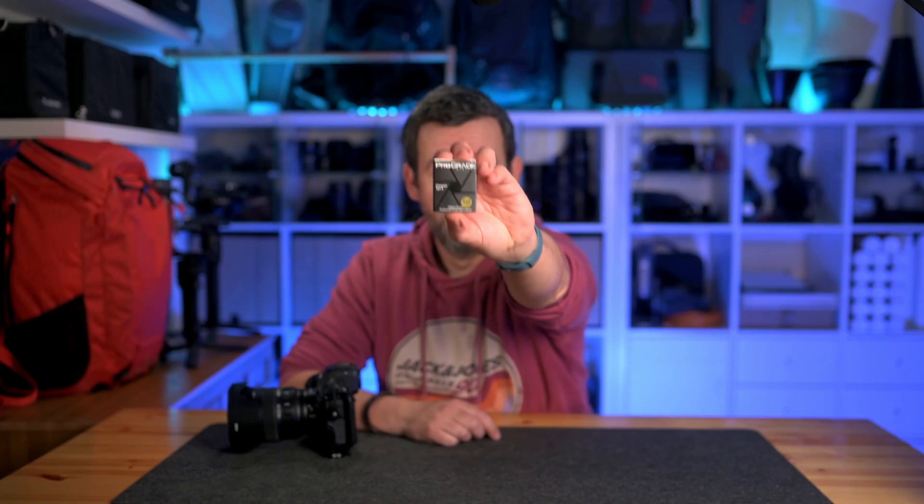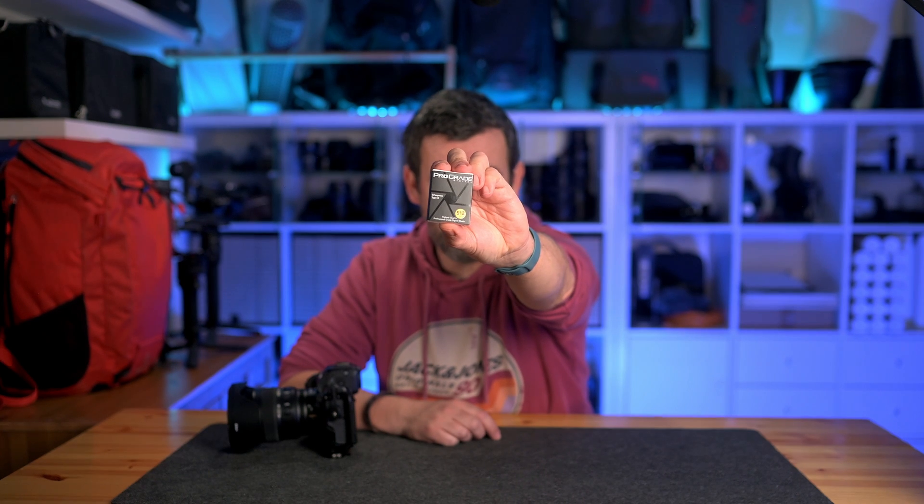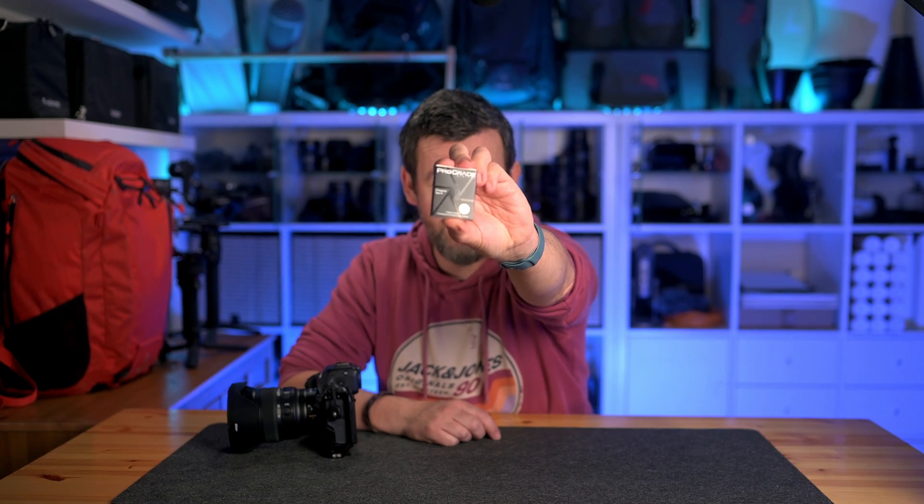Hello and welcome back to the channel. If you're looking for a new CFexpress Type-B memory card for your high-speed camera like the Nikon Z8, then you're in the right place. Today I'm going to be talking to you about the Prograde Gold 512 GB Gen 4 CFexpress Type-B memory card.